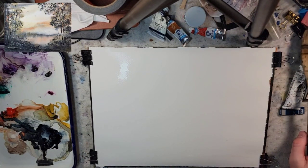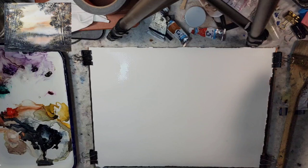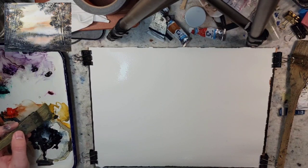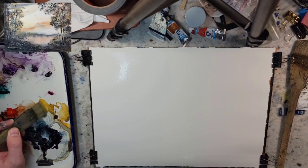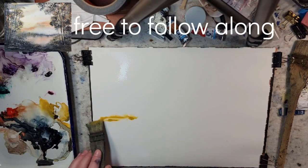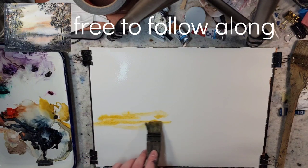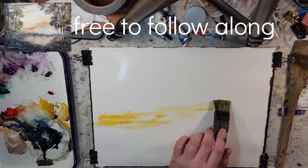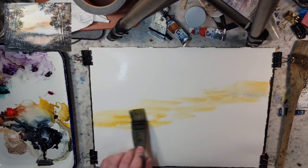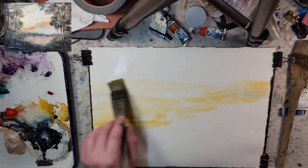I'm not going to paint from a photograph. It's going to be an imaginary scene - you're welcome to paint along. I think I offer quite a few alternatives for the colors if you don't have those. I'm going to use the Hake brush. We're probably going to go with the yellow ochre. Usually when I paint I'll use raw sienna. Yellow ochre is going to be a little bit more opaque, but we'll use it for our sky and to kind of map out the painting.